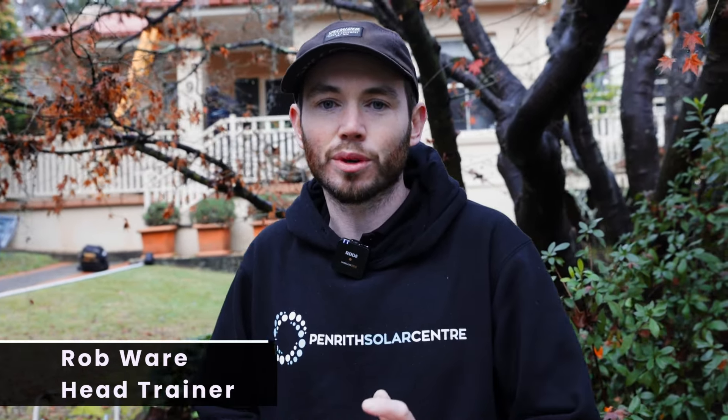Hey, I'm Rob from Penrith Solar. I'm the head trainer here. Today we're at Glenbrook. We're here to train one of our brand new apprentices. We're going to go through rail cuts, roof design, and everything he needs to know about a solar install. Let's do it.